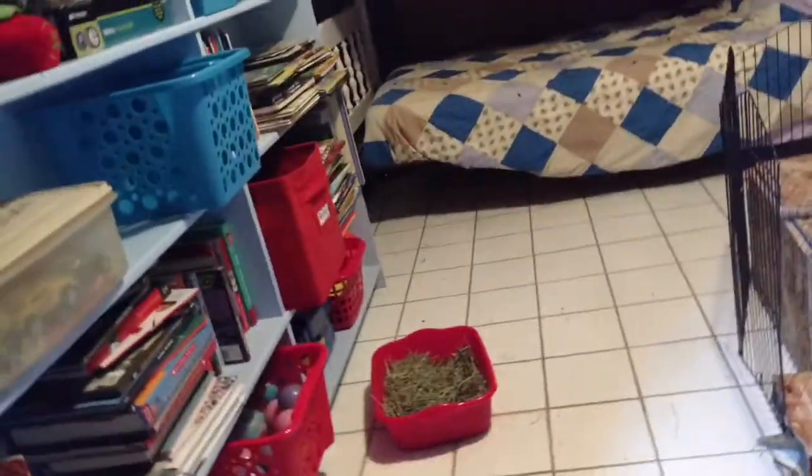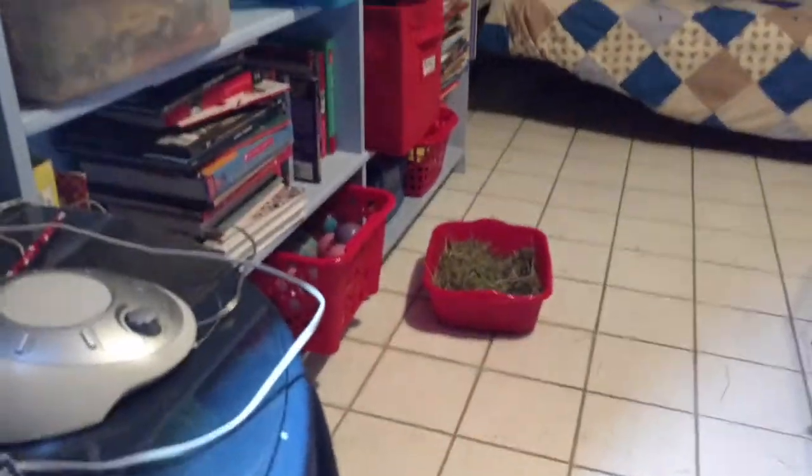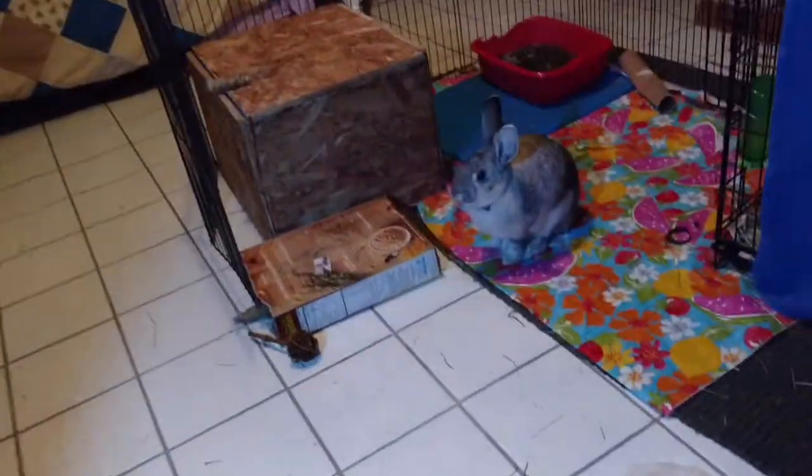I don't really know where to start. So this is Rue's free range in a room. She jumps up on that bed, she jumps up on this bed, she jumps under all of the dressers and beds. She can't fit behind there. The wires are all up here where she doesn't touch them, and she can't fit into anything back there. And if you're upset that this is not rabbit-safe wood, she's never chewed it, and if she did I would do something about it. I've never had an issue with it.